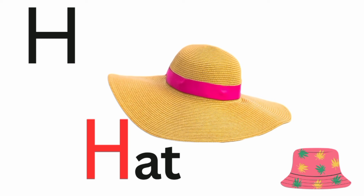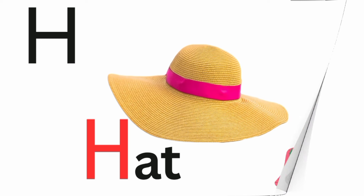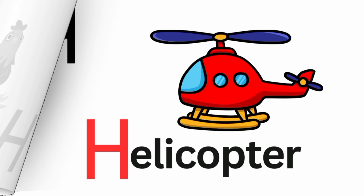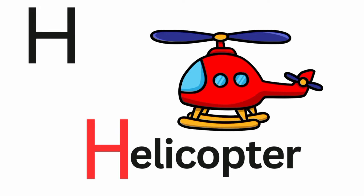H is for hat. Ha, ha, hat. H is for hen. Ha, ha, hen. H is for helicopter. Ha, ha, helicopter.